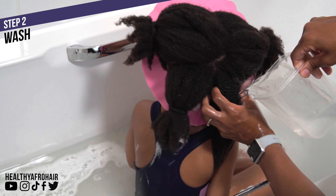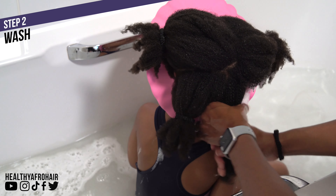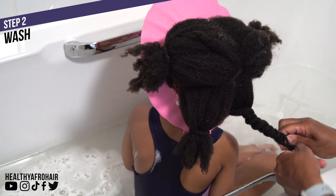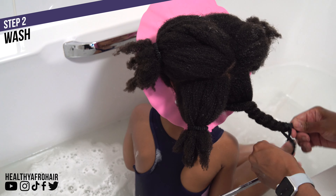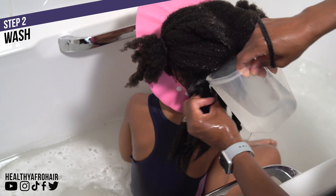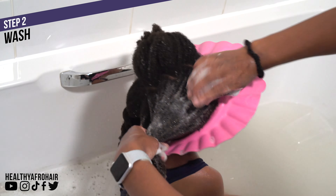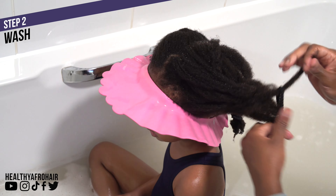I tend to wash Ava's hair every two to three weeks, although there have been times when wash days have been overdue. We have three heads of hair to wash, so I try to alternate and write down schedules to keep on track. But life can get really busy and before you know it it's wash day again — I know some of you mums can relate, it's literally like a part-time job.